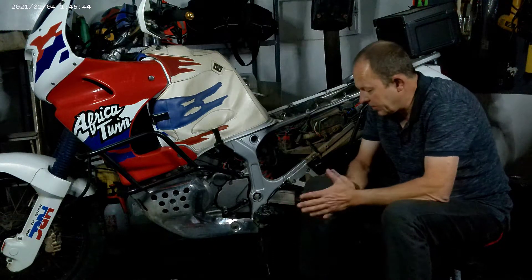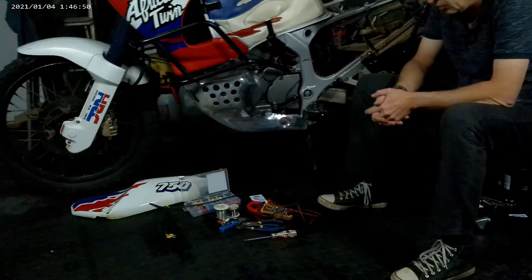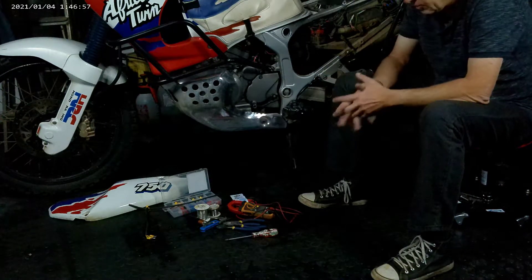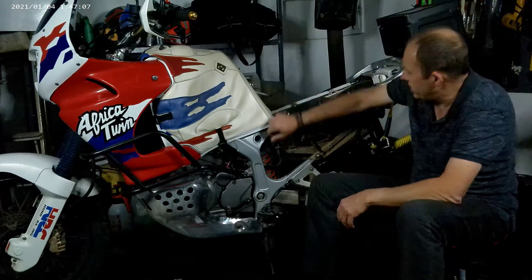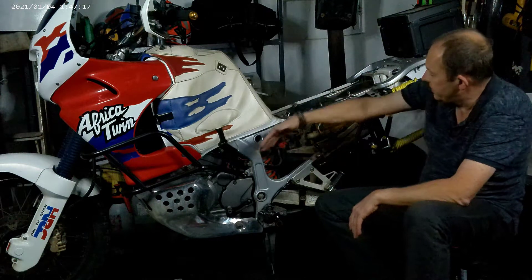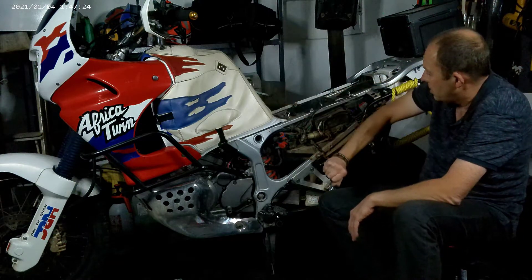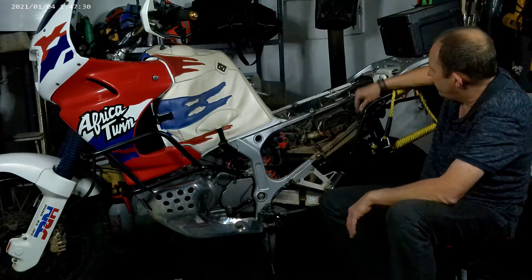Welcome back to the channel everybody. Frank here - want to quickly talk about rectifier regulator troubleshooting. I'm not going to be doing a fix as such; I want to concentrate more on the whiteboard, on values and scenarios. What we need to concentrate on is the stator relay, and then you have three AC wires coming from the stator going to the regulator rectifier, which then converts it into 12 volt for your battery. You'll have three yellow wires into the rectifier, out to the battery.